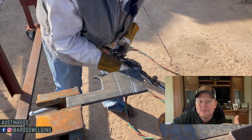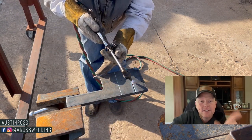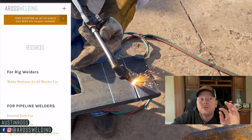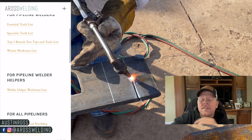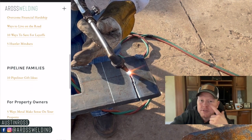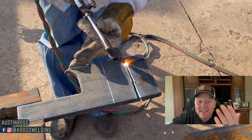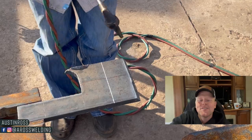In case you're new to the channel, I wanted to introduce myself. My name is Austin Ross, I've been a welder for about 17 or 18 years. I wanted to let you know about our online trade school, eroswelding.school, but also our other website eroswelding.com. Under the education tab you should be able to find a resources list — essential tools list, specialty tools list, workwear list, and several other helpful lists. So head on over there and check those out.